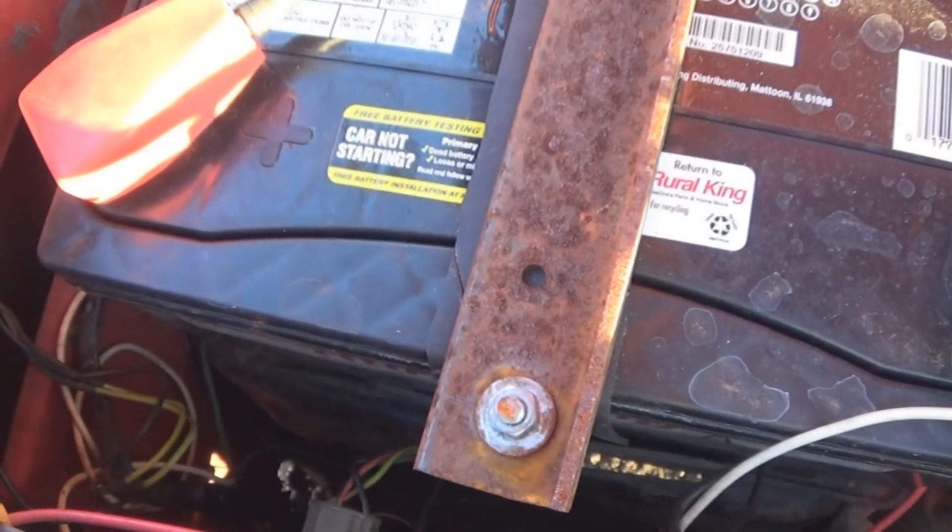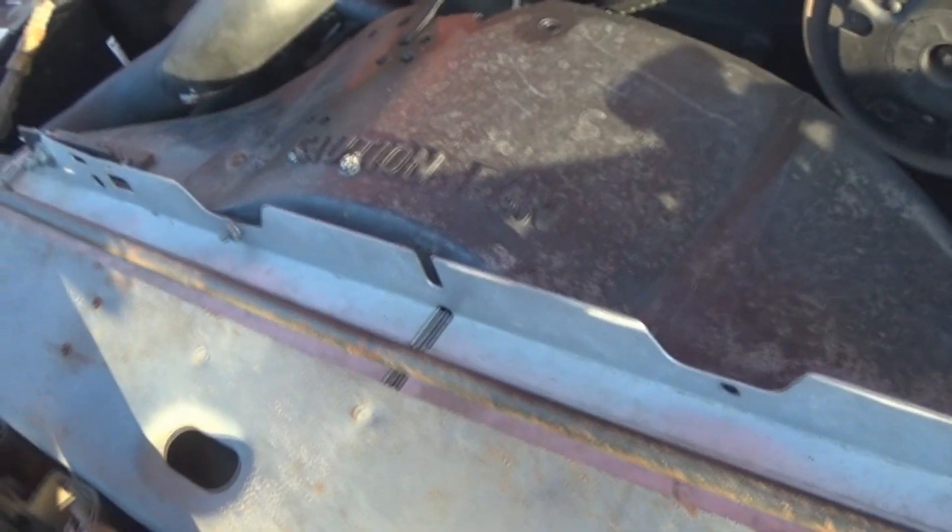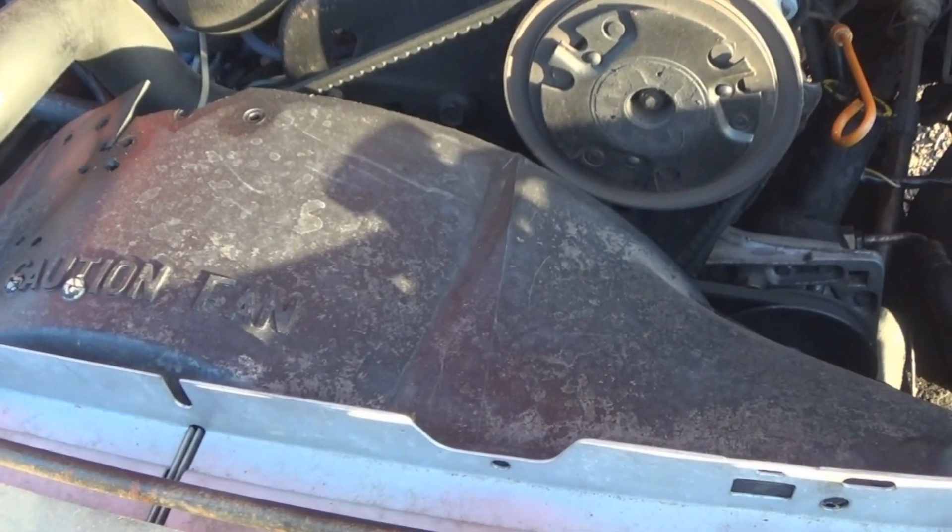Someone had said that they'd used a battery tray from '87 to '91. I looked at one of those and I wasn't sure how it would work, but evidently it works pretty good. I'll remember that next time.